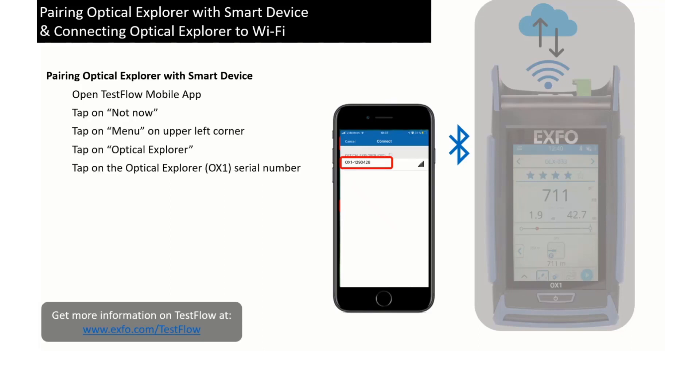In case you have multiple Optical Explorers nearby, they would all show up. You can identify the one you want to pair thanks to its serial number. You can verify your Optical Explorer serial number by looking at the sticker on its back.